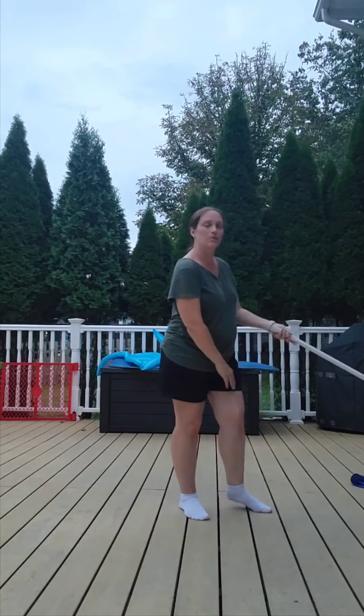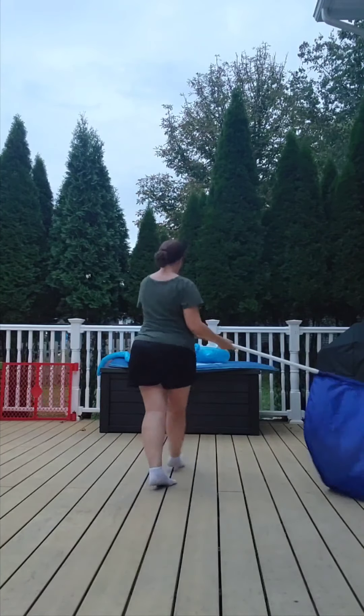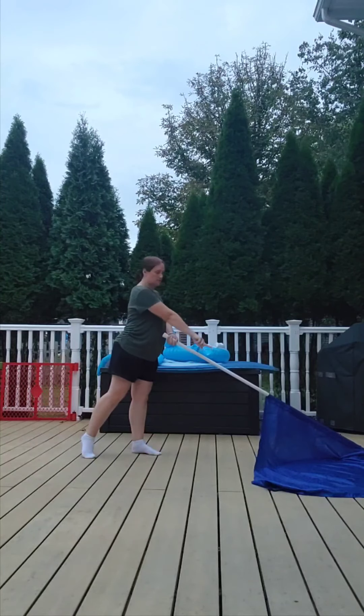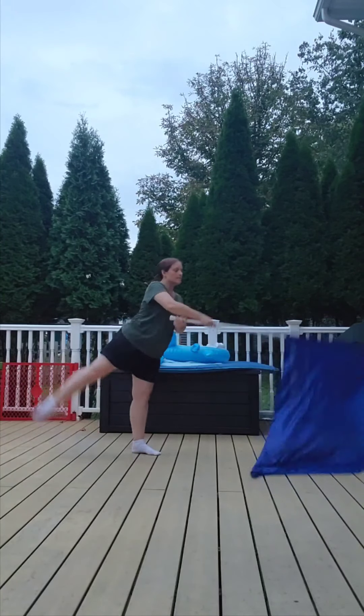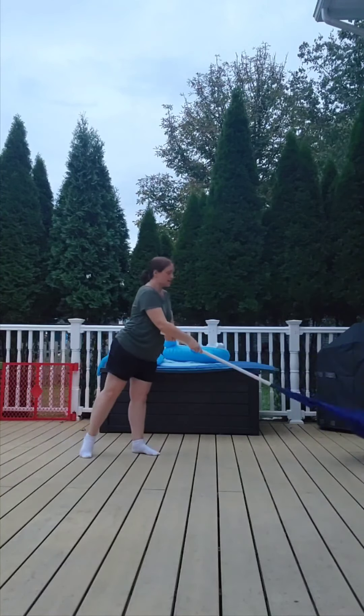Seventeen — you're going to plant with your left foot and kick back with your right. Seventeen, eighteen — you're going to lift up and make a little circle in the air. Seventeen, eighteen — foot comes up, flag comes up.